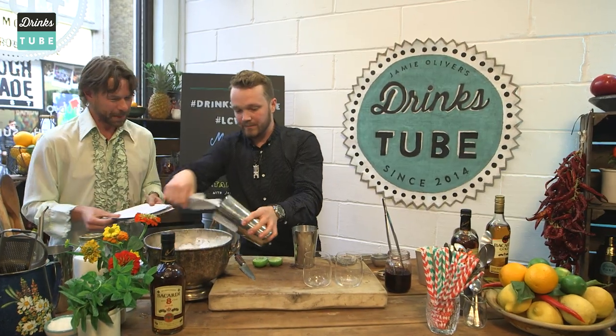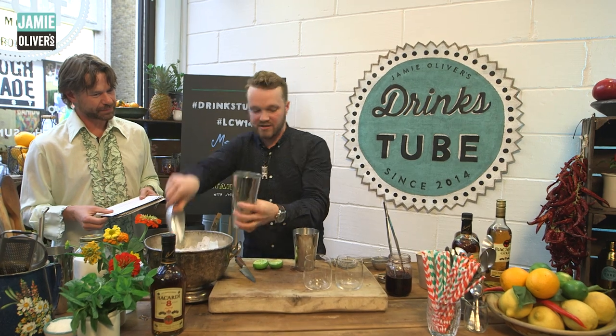So we're going to shake this really, really hard. That's really important for a lot of drinks — just to get a lot of aeration and make it super cold.